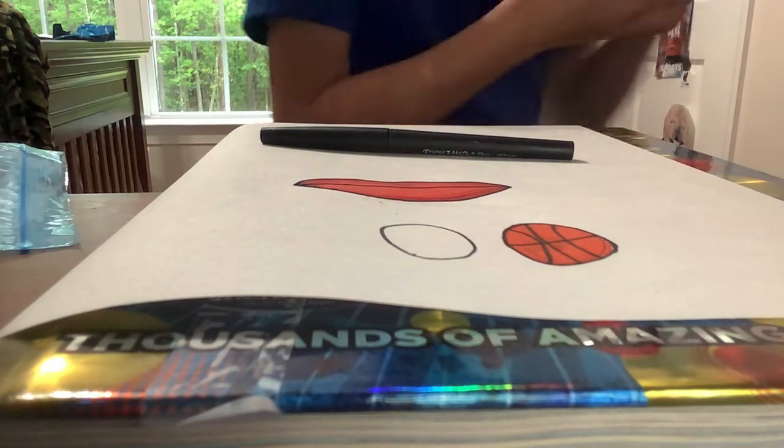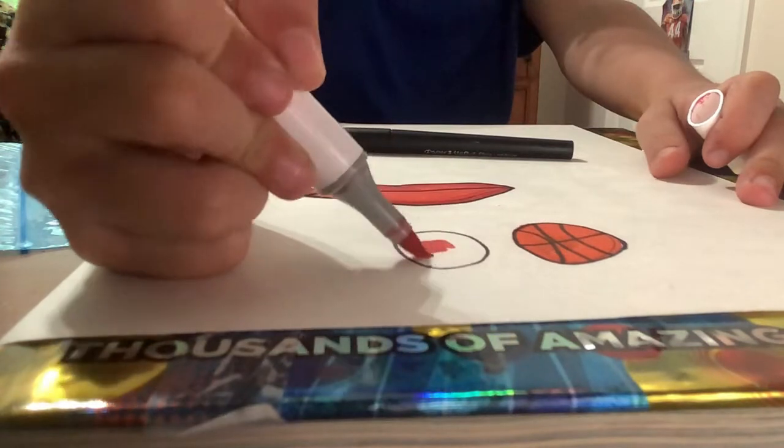Yay, so exciting. Maybe not for y'all, but it is for me.